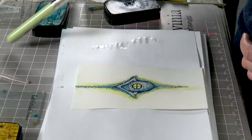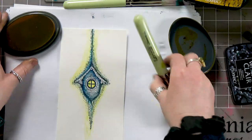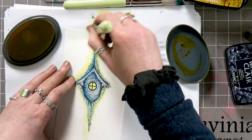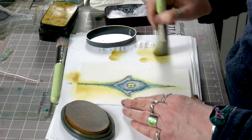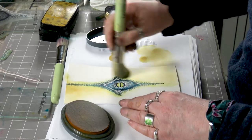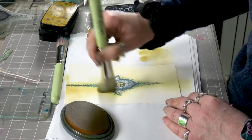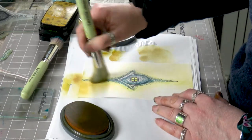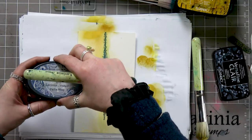Now we're going to use our stencil brushes and blend a little bit more colour. I'm starting with Sundance to bring a little bit more colour in, and then we've got some Danna Blow as well.